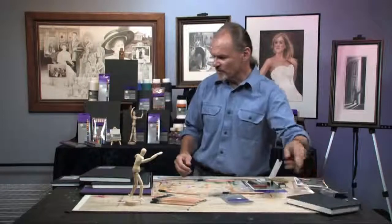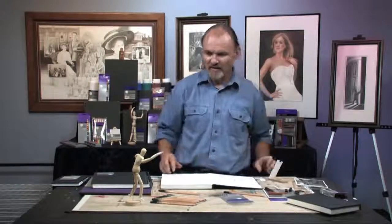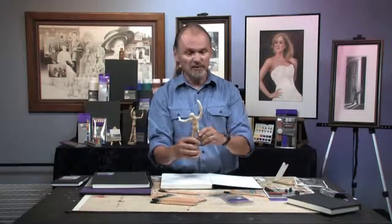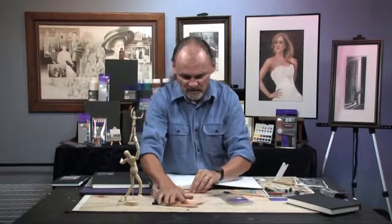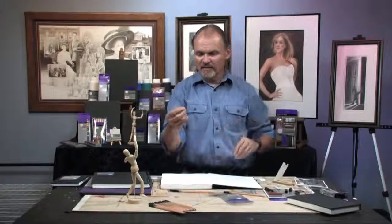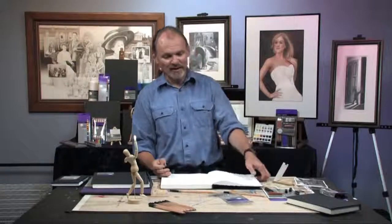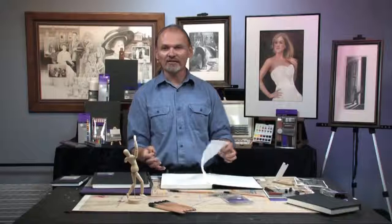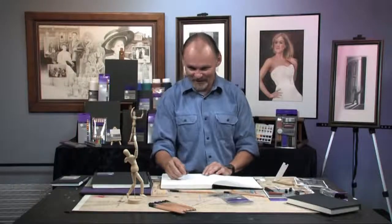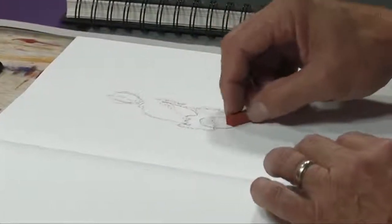Now let me switch sketchbooks and go to something a little bit larger — this one is white. Shall I do one more sketch using the mannequin? I think I will. Let me put them in a different pose and this time use the sketching set instead of just the graphite. Let's use the traditional terracotta-colored charcoal pencil. When I open a sketchbook, I'm in the habit of leaving a title page — you can come back later and put your name and date or any introductory information. I've found it serves me well to leave that first page blank.